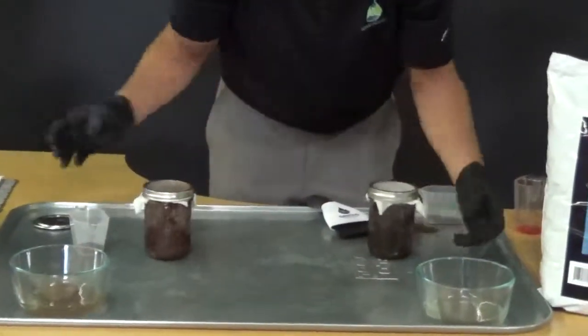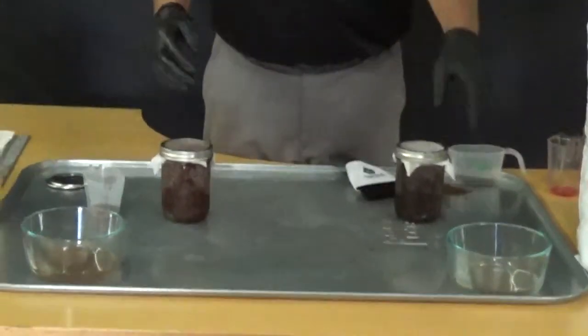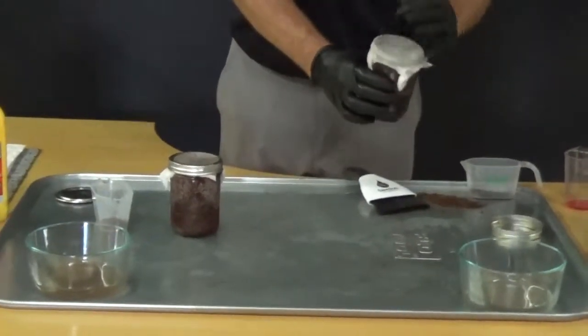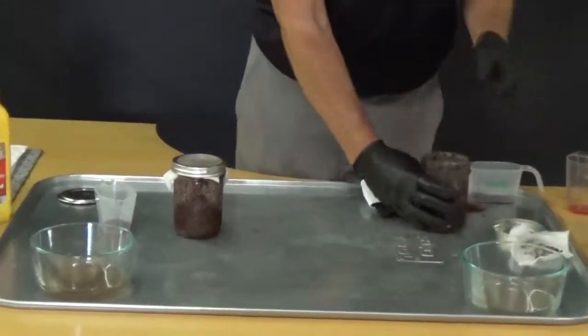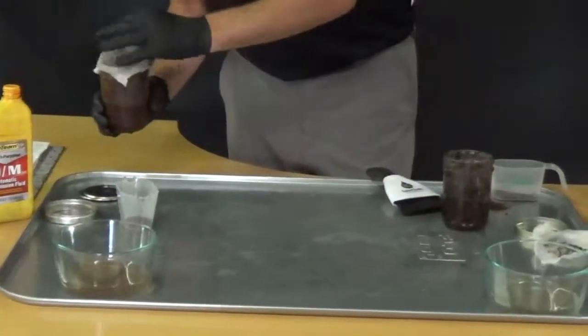All right, so our first jar — as you can see, you've got pretty clean water. A little bit of an oil sheen on this one, not much of an oil sheen on that one. But let's look at the product afterwards and see what we end up with after the product has gone through the test.